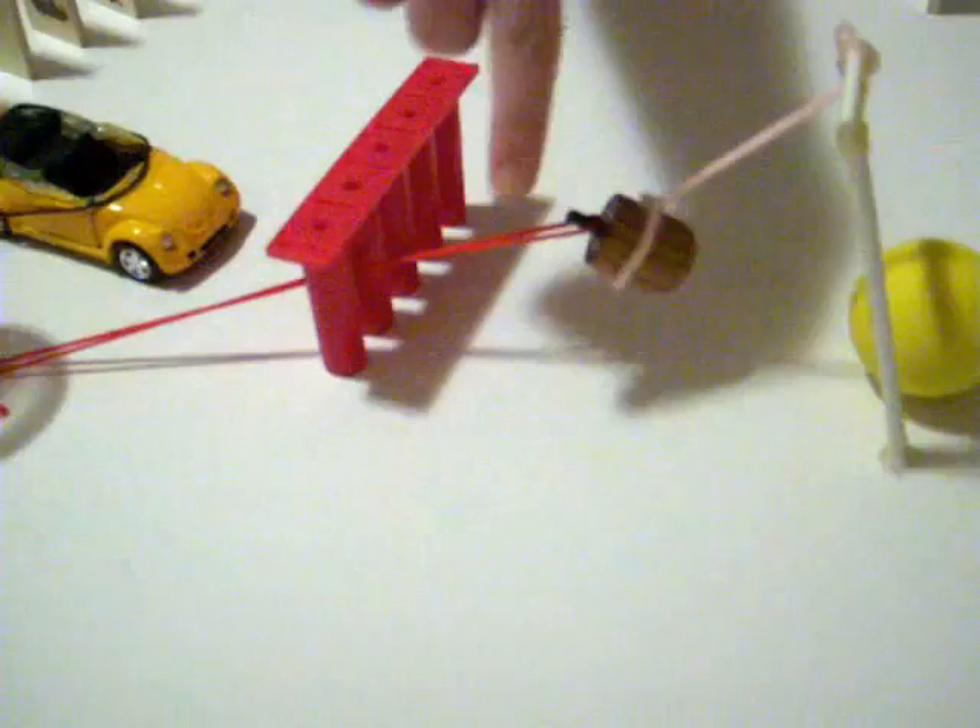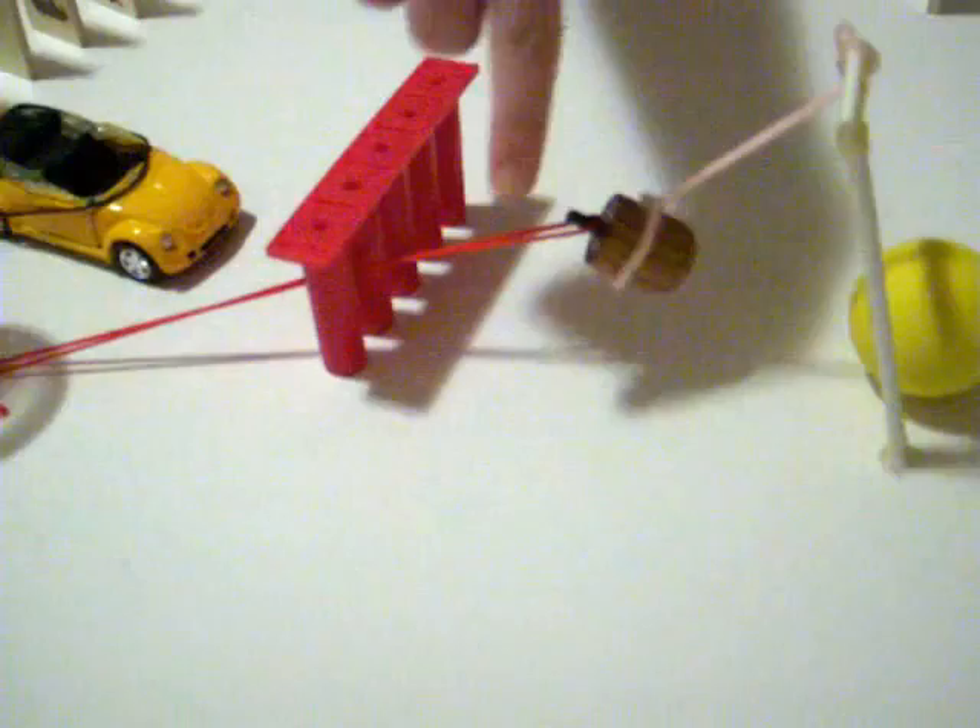The pendulum, which is held by the little string, will hit the little yellow ball. It will roll and hit the recycling ball into the recycling bin. Thank you.